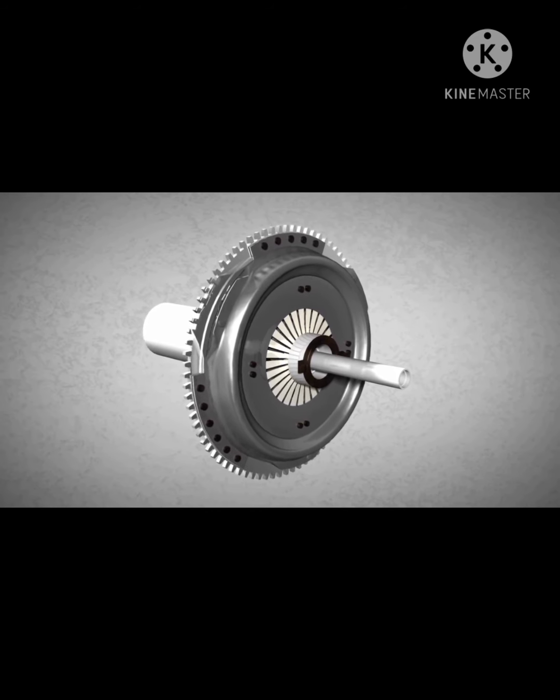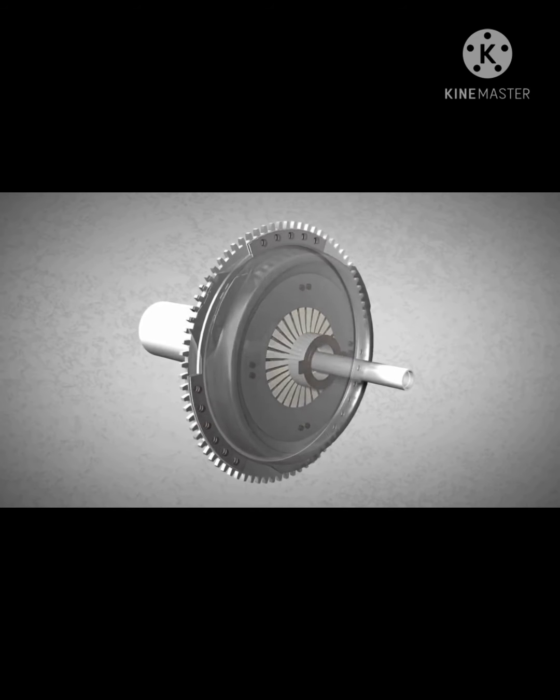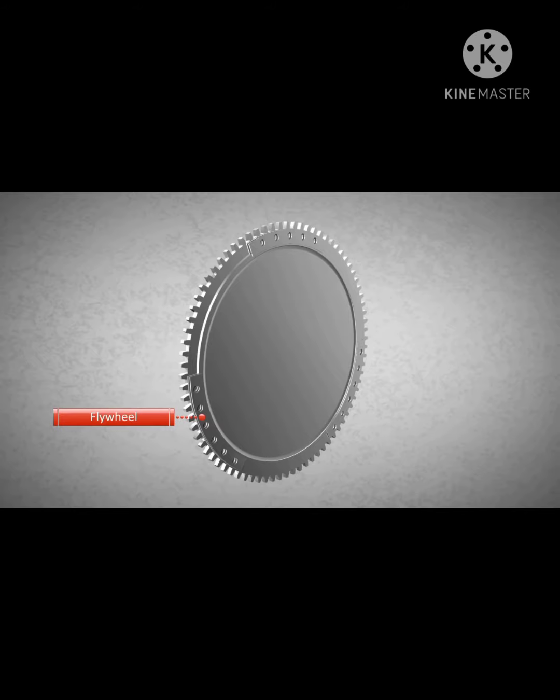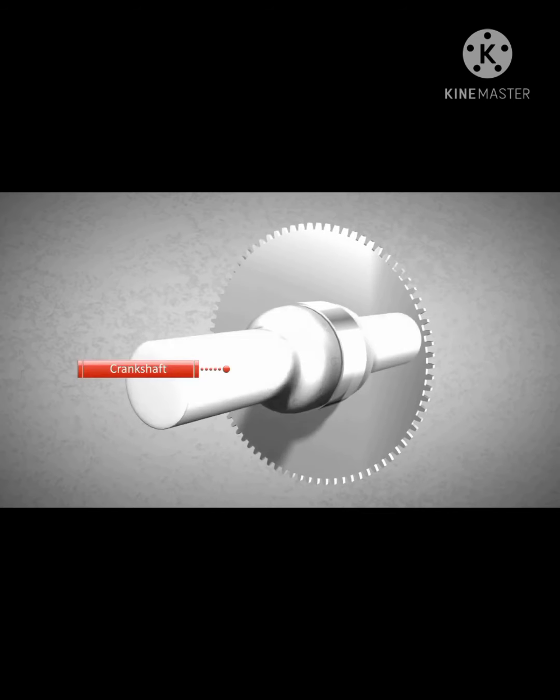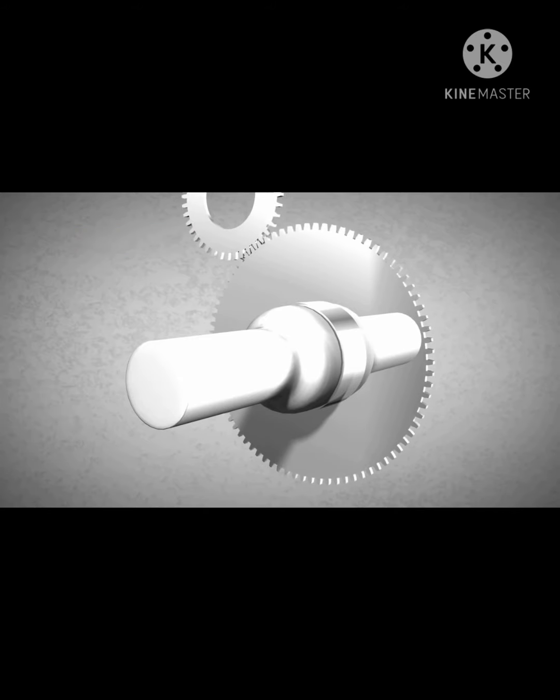One of its components is the flywheel. The flywheel is connected to the engine through the crankshaft. The flywheel features external teeth that are used to start the engine of the vehicle. When the car key is turned, the engine is started with the help of a pinion and the battery. After a small amount of time, the engine runs on fuel.